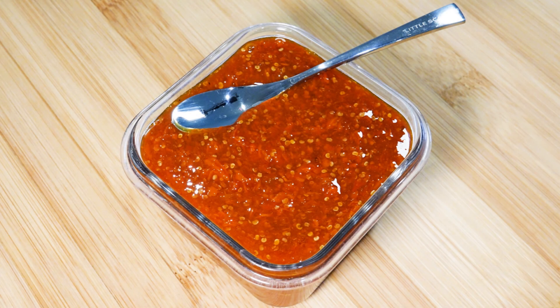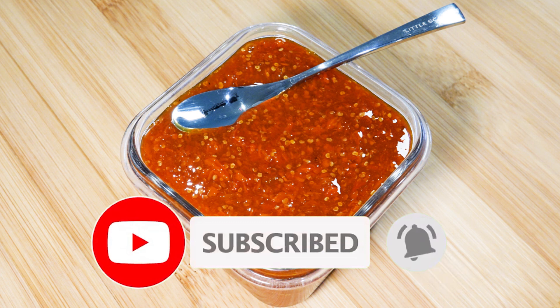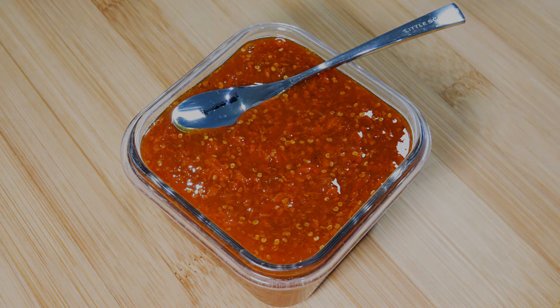Well, there you have it — goji berry jam. Thank you for watching. As usual, it was a pleasure having you with us on this journey today. If you enjoyed what you watched, please leave a like, comment down below, and subscribe to be notified of upcoming videos. We shall see you in the next one. Bye for now.